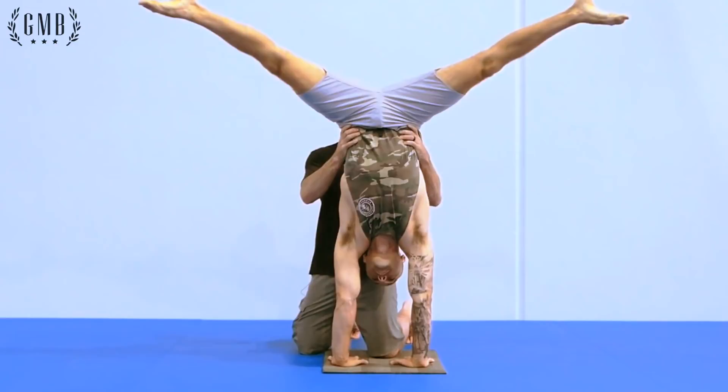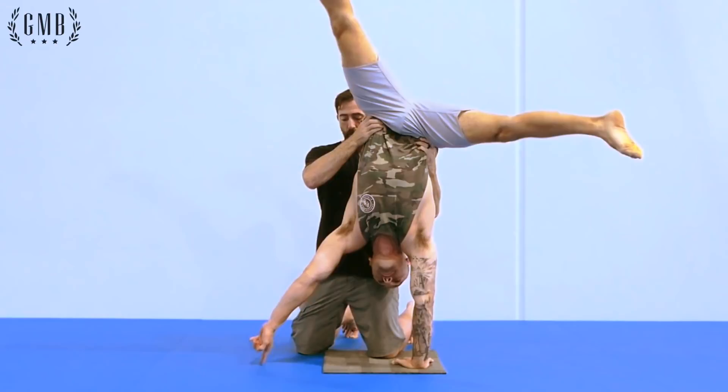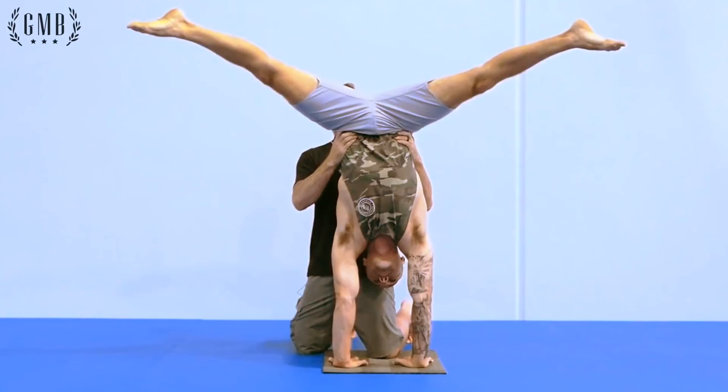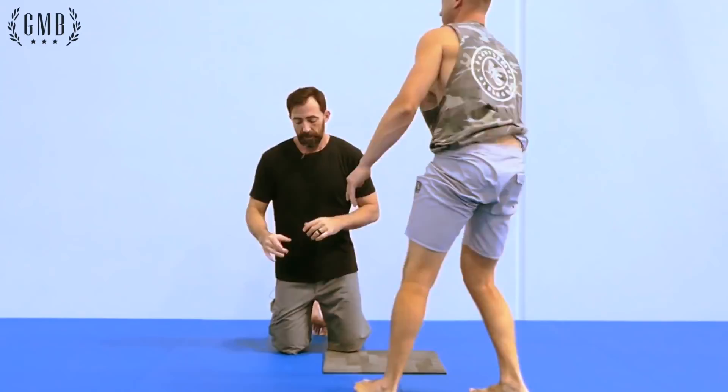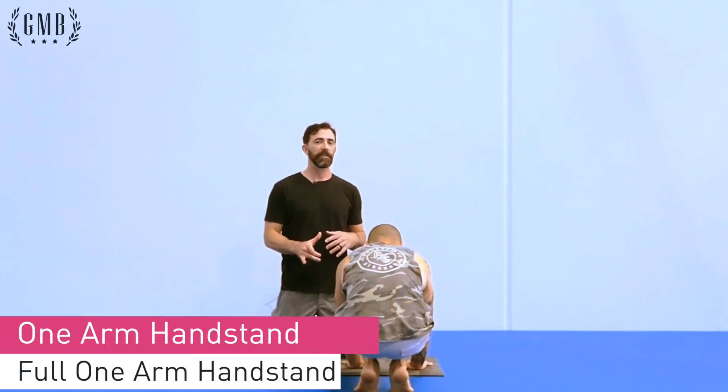Junior kicks up, shifts to one side, tents, and works through the progressions — one finger — then extends at the elbow rather than shifting with his shoulder. He pulls back and then comes back into position before going to center, bringing his legs together, and coming down. Once again, you're simply extending the arm via the elbow rather than trying to move with the shoulder. Any extra movement in the shoulder is going to throw you off and you'll fall out of the handstand.